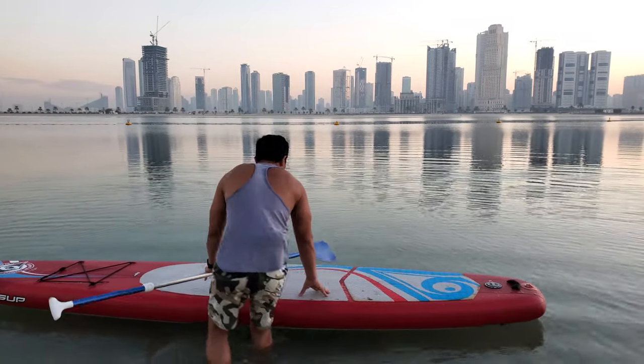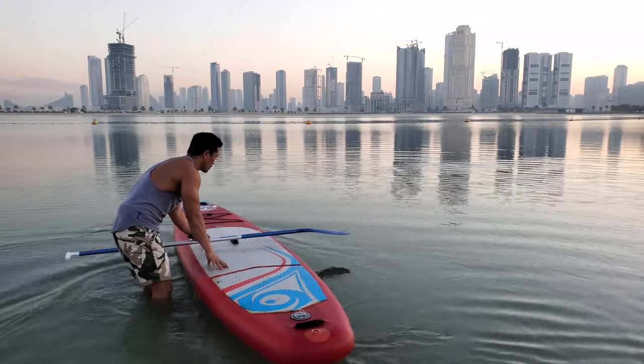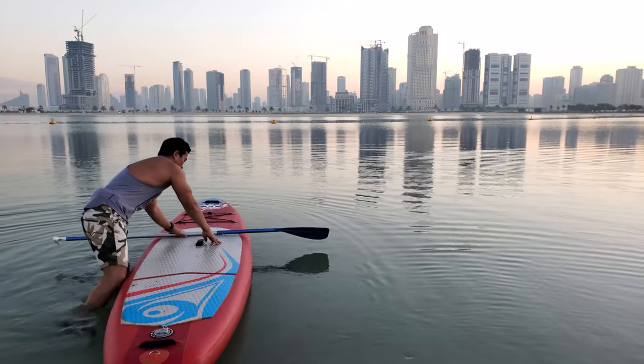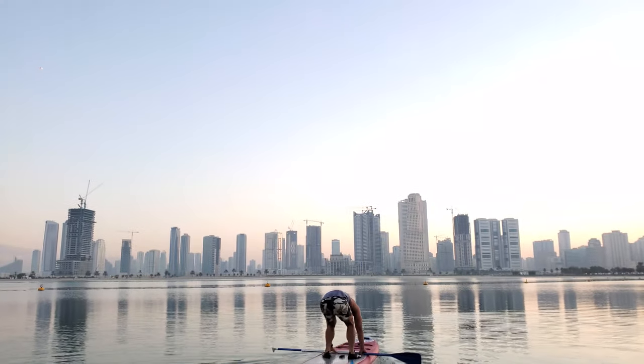So now I will go up onto the board. To get up, you can just put this paddle in front here, open the board slide, and stand from the middle.